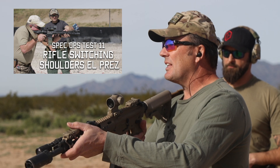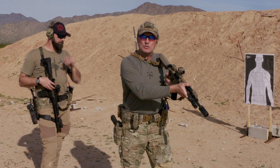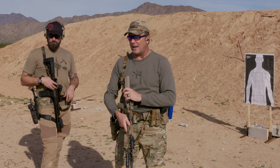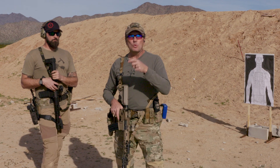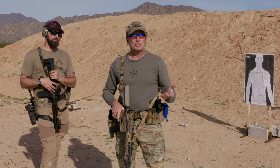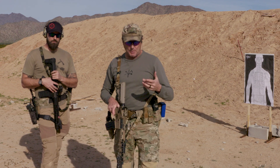What it is — we set up three targets. If you want to see the video, we've got it in our video archive. But basically, the whole point of the drill is to work on switching shoulders with your gun, because that's a task occasionally needed depending on the situation on the battlefield. You need to be able to shoot right shoulder versus left shoulder. To do that drill — it only switches shoulders one time — it takes 12 rounds.